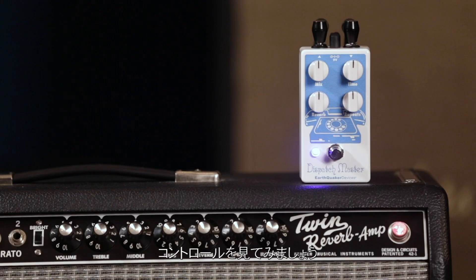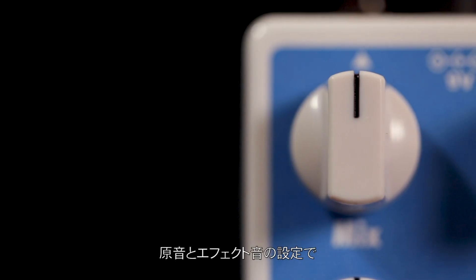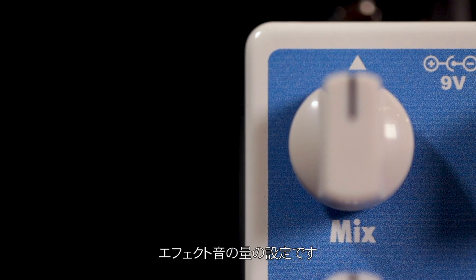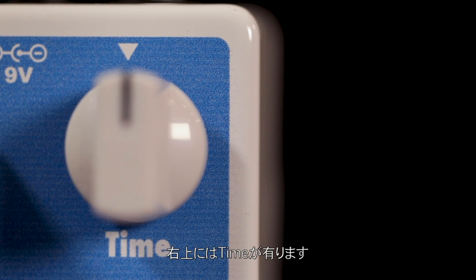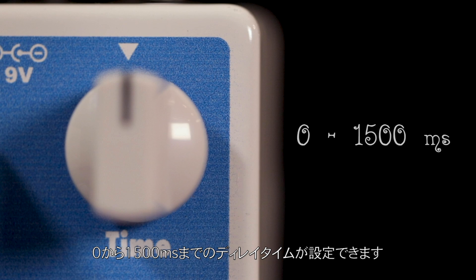Let's dive into the controls. First, at the top left, we have MIX. This is a wet-dry blend that controls the level of the affected signal. And then at the top right, we have TIME. This sets the delay time from 0 to 1500 milliseconds.